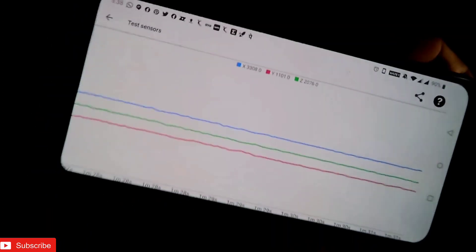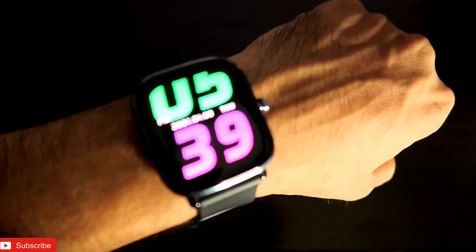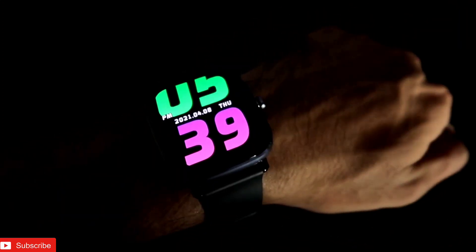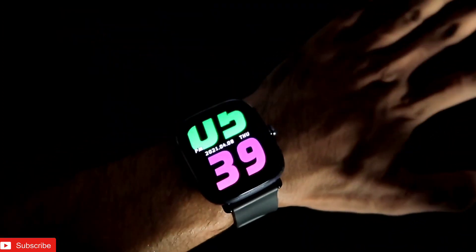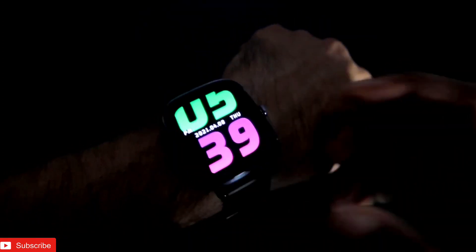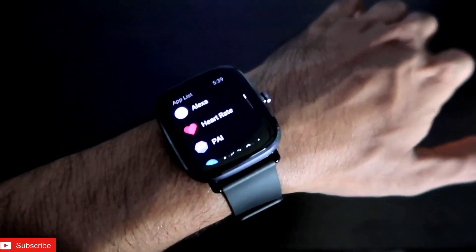By this method you can verify whether the acceleration sensor, gyroscope sensor, and geomagnetic sensor are working fine. For the ambient light sensor, go in front of a light and check if the display brightness increases instantly. For the geomagnetic sensor, check if the compass is showing the correct direction.